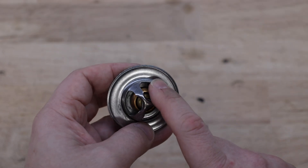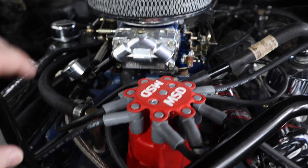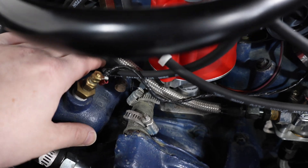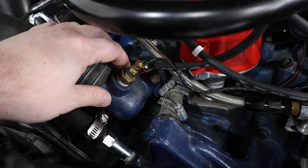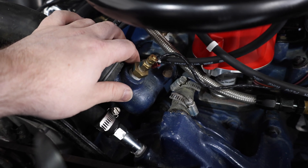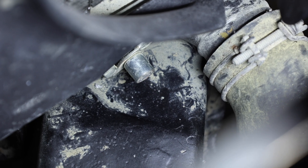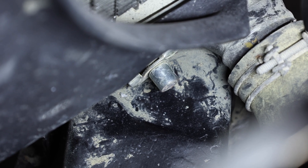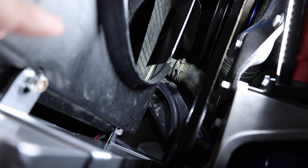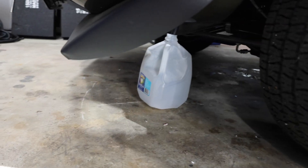Before I start, I'm going to remove the thermostat from my car that's there today. On Ford engines, the thermostat is located between the intake manifold and the water coolant neck. To get to it, we need to take the water coolant neck off. Before we do that, we need to drain some of the coolant so it doesn't pour out everywhere. The radiator drain is right there, so I'll put a half-inch hose on it and dump it into a container to drain some of the coolant.